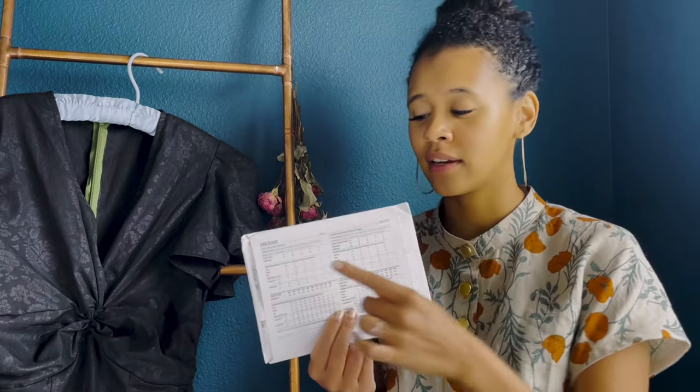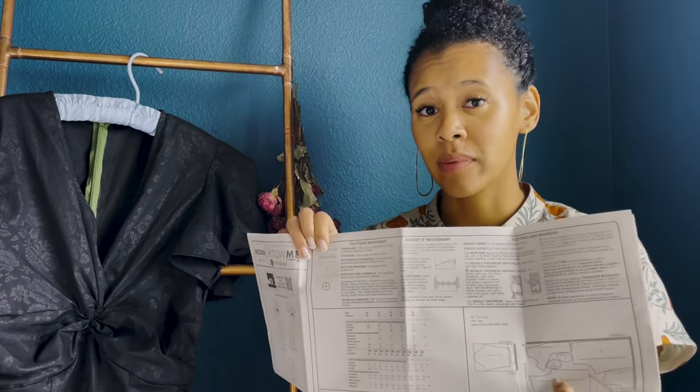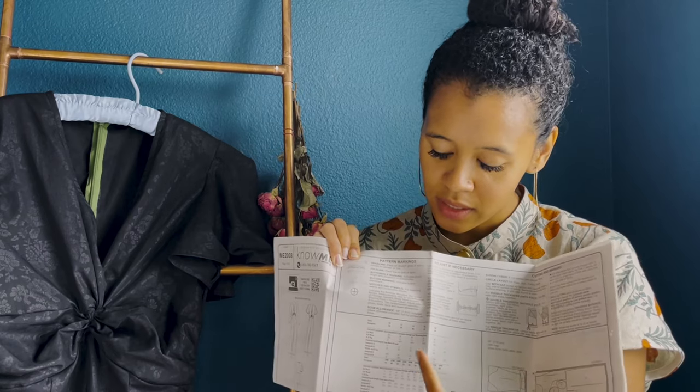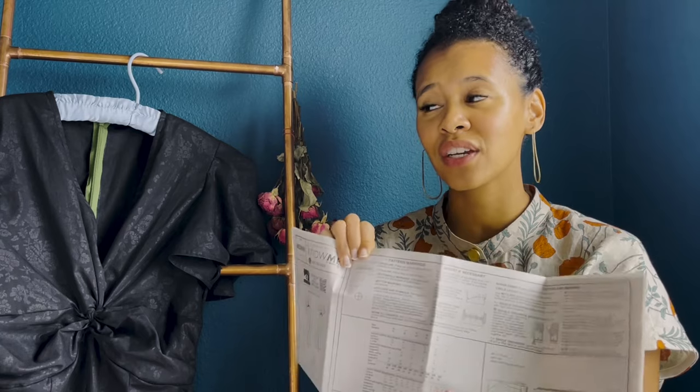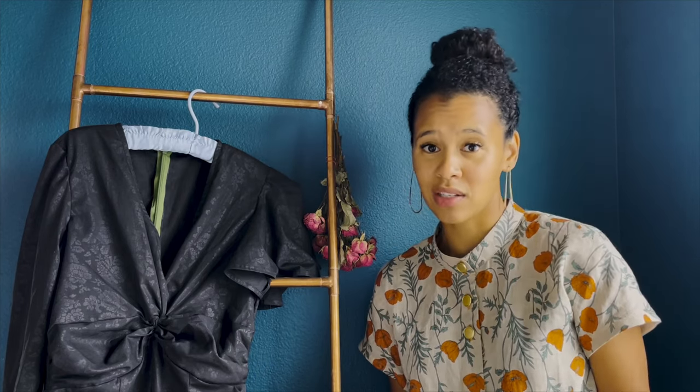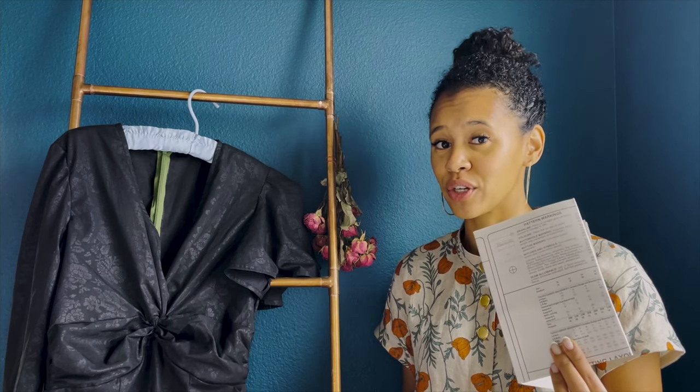In terms of choosing your size, you can look at the pattern and see what size fits with your measurements, but I'd also really recommend opening the instructions and checking out the finished garment measurements. This is the final garment measurement with the ease included, so you can actually choose a size based on how much ease you'd like and how you want your garment to fit — whether looser or tighter.